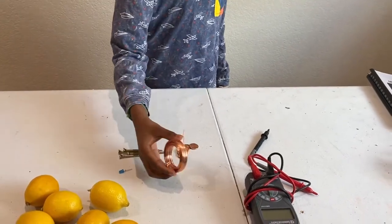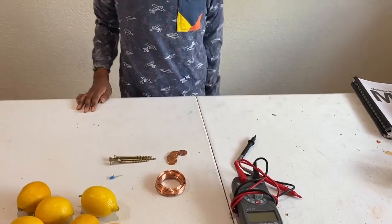Some pennies, copper wire, and a multimeter to test out the flow of electricity.